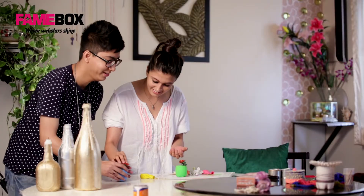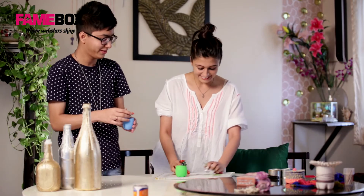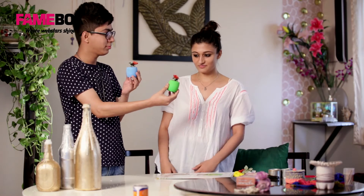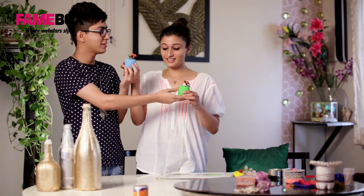So this is what matte finish glass looks like. We are going to do another one for you. That's mine. So this is how it's going to be in the end.